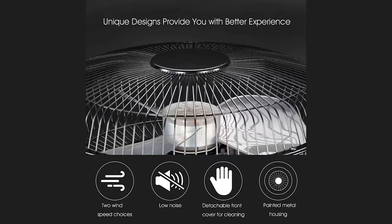Once completely charged, you will see a blue LED light. You have two speeds to choose from — low and high — and the fan is very low noise; you will barely notice it running. It also has a detachable front cover for cleaning and a painted metal housing so it doesn't collect dust as easily.